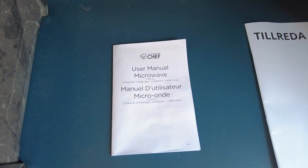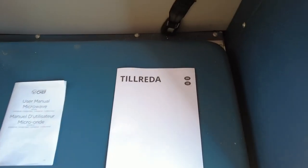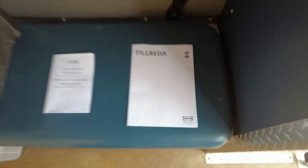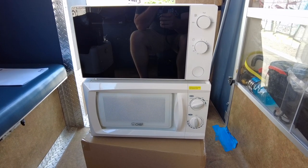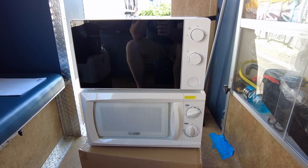I bought two microwaves. I bought this Commercial Chef — one of those, probably the smallest one — and I bought this Tillreda, which you can tell by the foreign name is from IKEA. Now why did I buy two? The answer is that they're both very similar. They're both low wattage and both should run on a 1000 watt inverter, which is what I have.